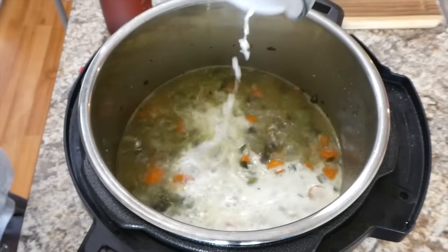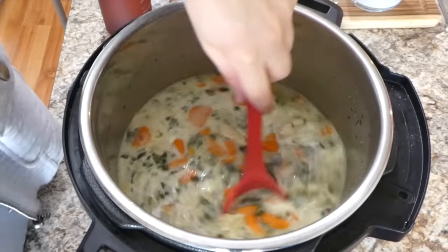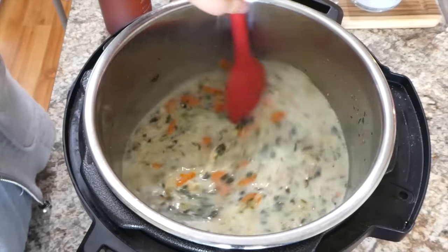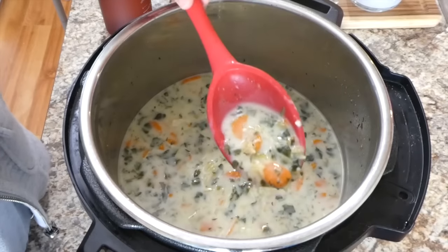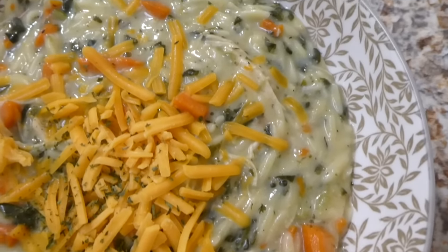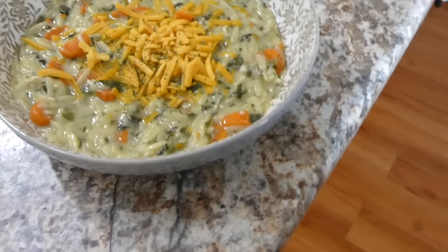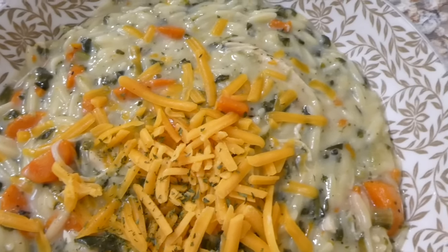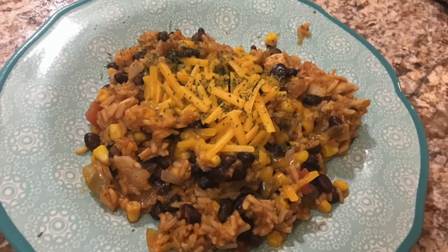Once the orzo is completely cooked, add in the cornstarch slurry and mix together until it reaches your desired thickness. We like our soup thick, so I let it simmer about 10 more minutes. Here's my bowl sprinkled with sharp cheddar cheese and parsley flakes — so delicious, a great recipe for fall. My daughter Brinley loved the carrots and chicken!